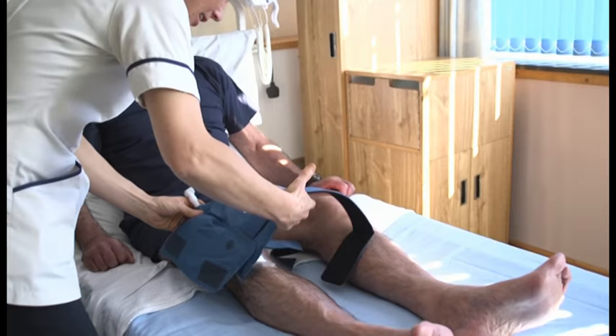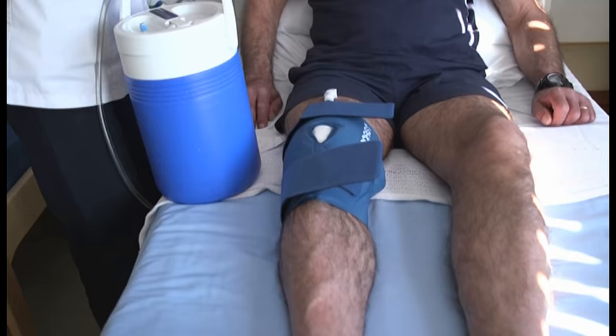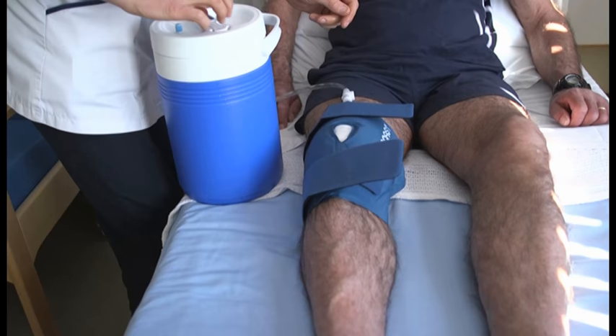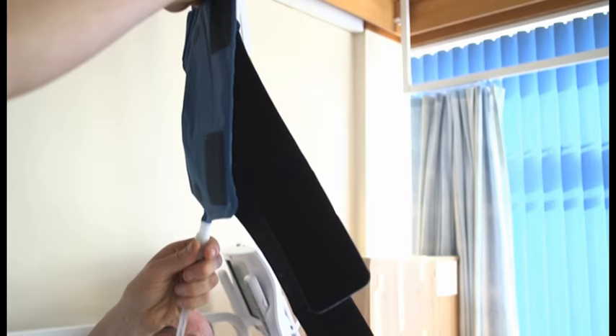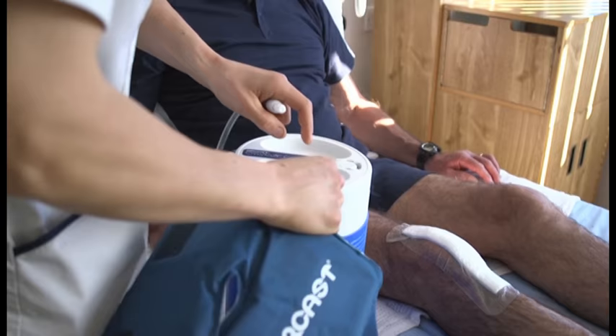Swelling and some numbness around the knee is normal and may take three to six months to settle. It may also feel warmer than the other knee. To ease the swelling, you will be given a cryocuff, worn half an hour on, then half an hour off, all through the day. This will be your responsibility. When you leave the hospital, take the cryocuff home with you, full of water.